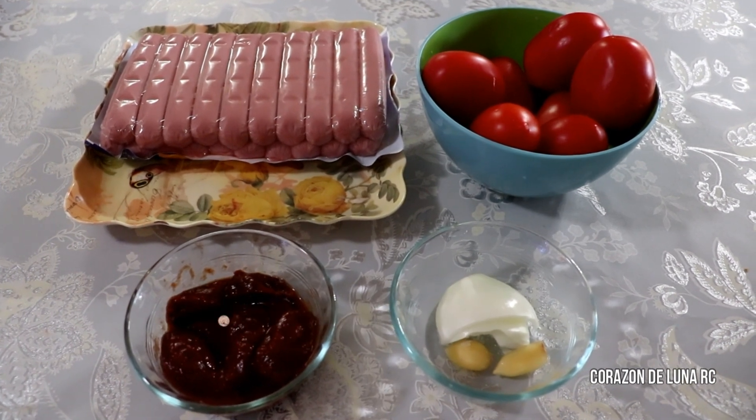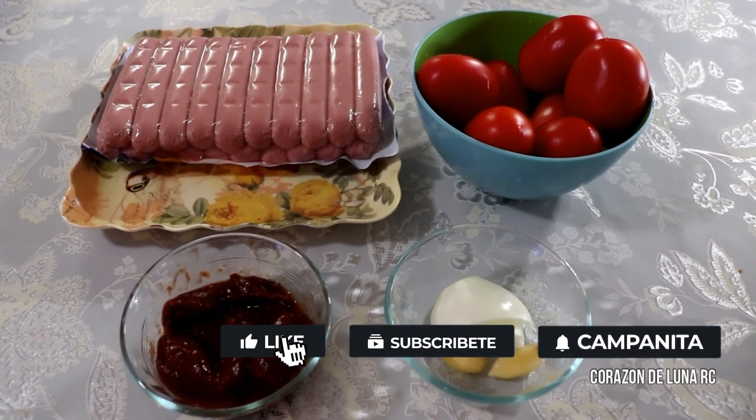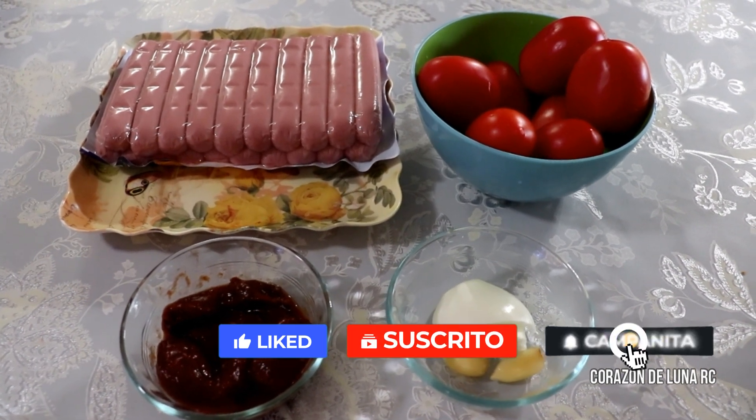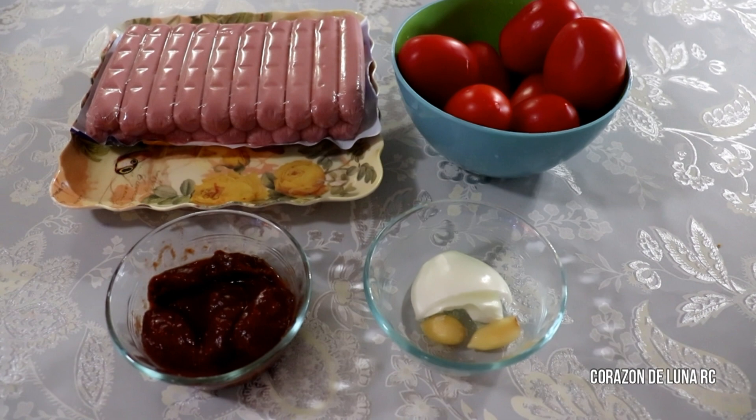Hoy quiero compartirles una receta de cómo preparar salchichas en salsa de chipotle. Y los ingredientes que vamos a ocupar son: salchicha, jitomate, chipotle en adobo, cebolla y ajo.